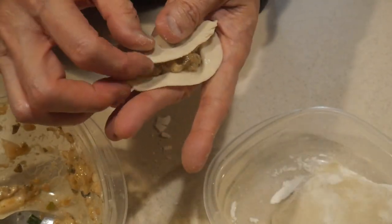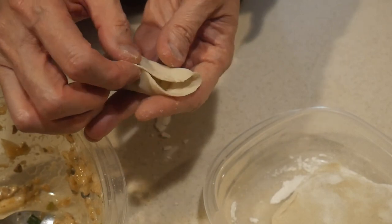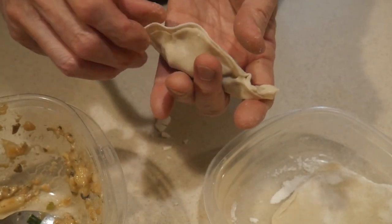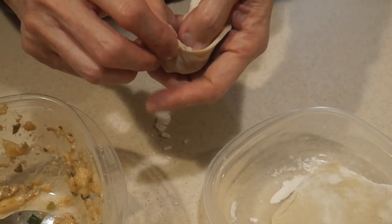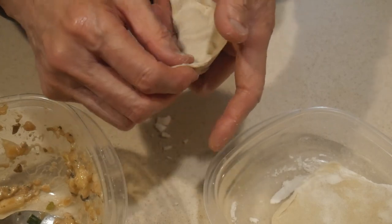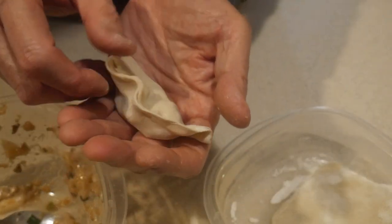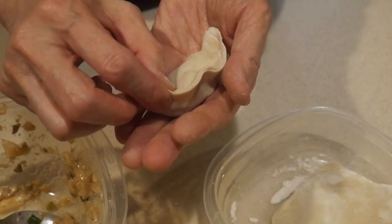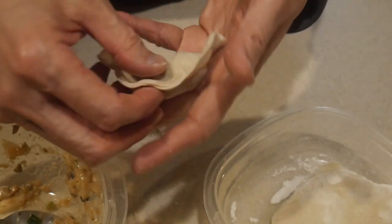I then fold the skin up to enclose the filling. That little bit of moisture is enough for the skin to seal. I press the skin together and then make a little pleat along the edge of the skin, push the filling toward the bottom, and bend the potsticker slightly.